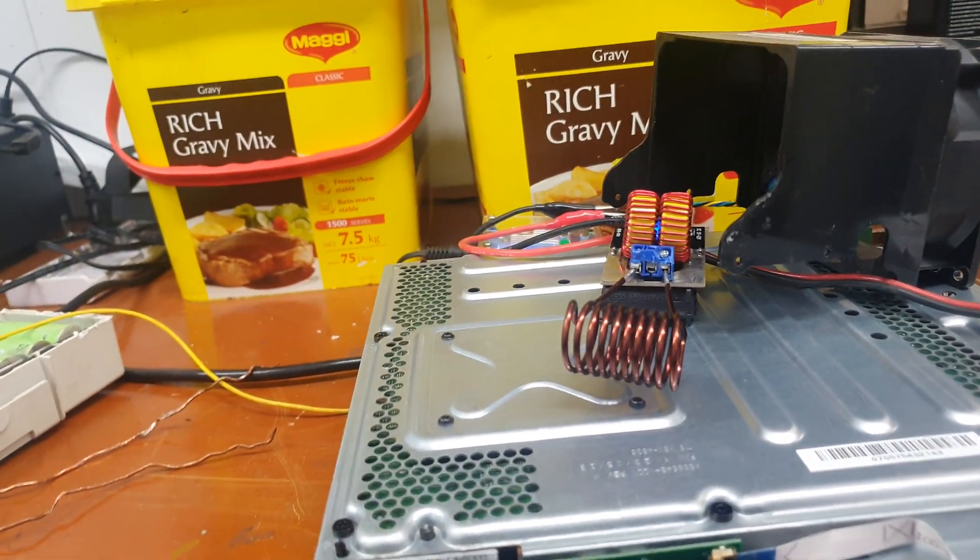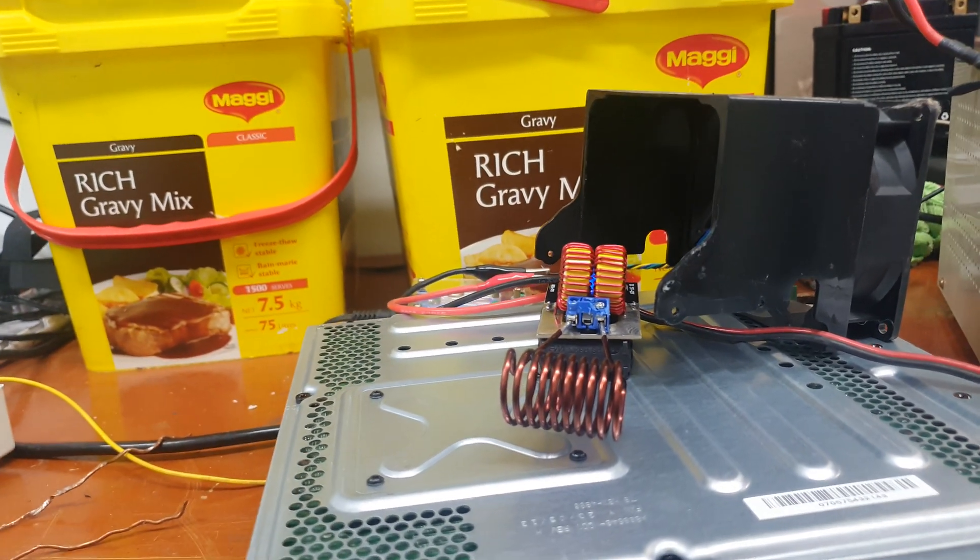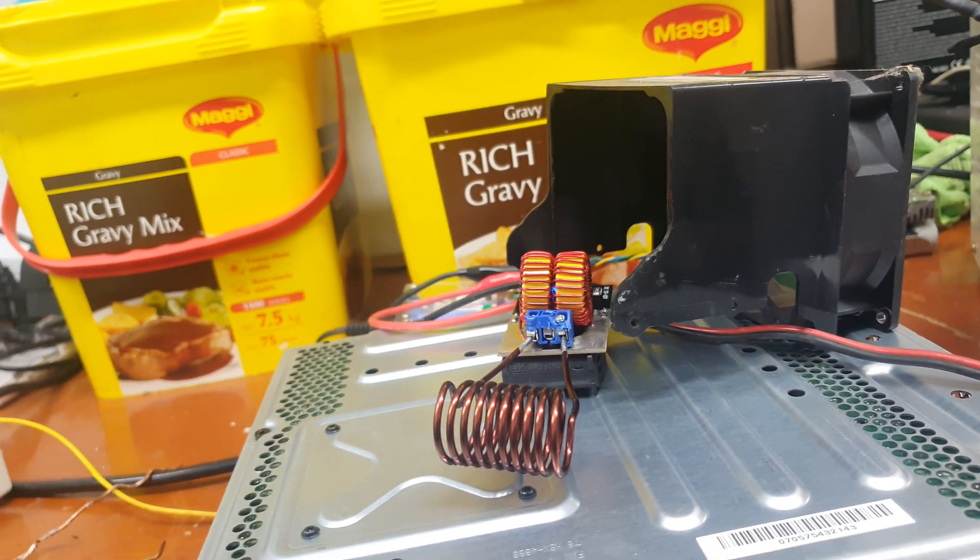Coil's not hot today, which is nice. The high-end airflow going through there is obviously doing its thing.